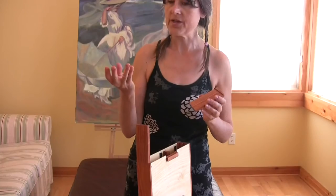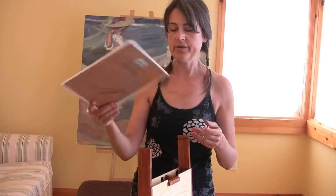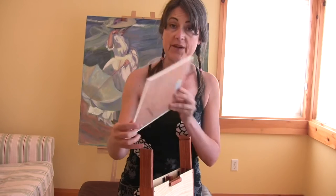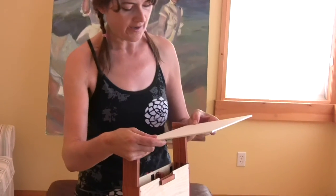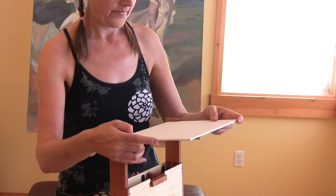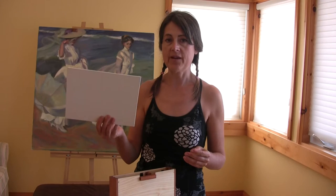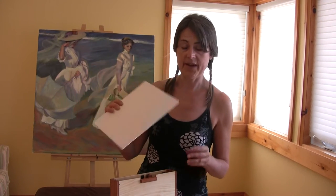So these are the sun clips. The purpose of these is to give you a way of shading your palette when you're painting. They've got little magnets on the bottom and they just go — pinched. Then you take your board — this is an 8x10 — and just slide it in there. And it holds it.